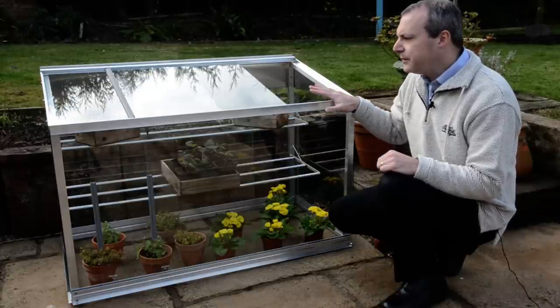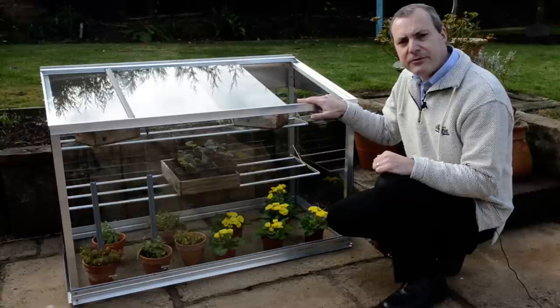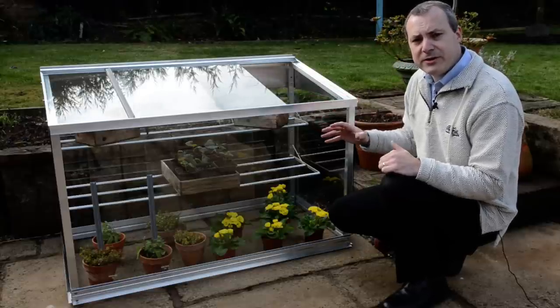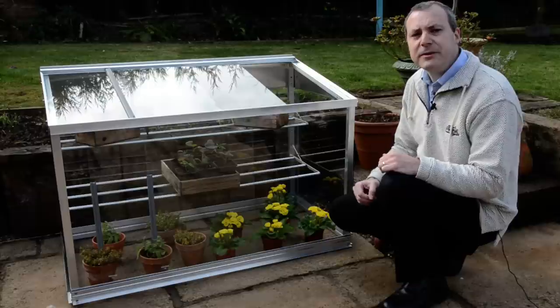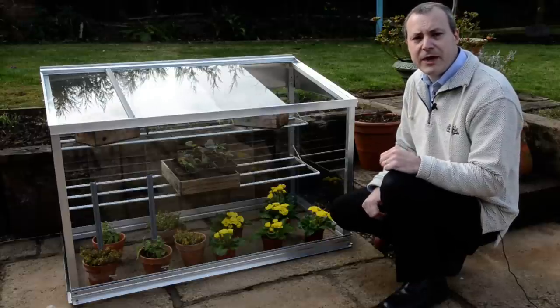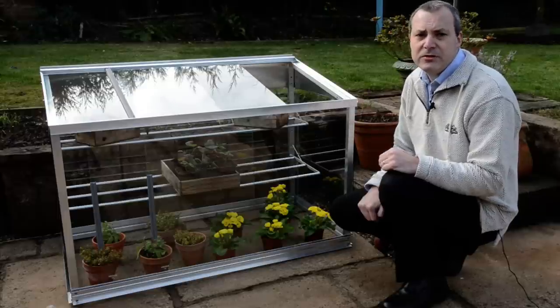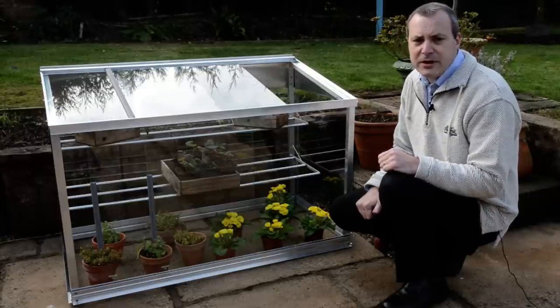The beauty of the mini grow house is that you can bring crops on much earlier, as they're protected from the elements. Generally speaking, we would expect to be at least a month ahead of crops grown outside, making it a really important addition to the keen gardener's garden.